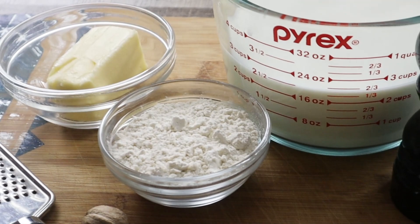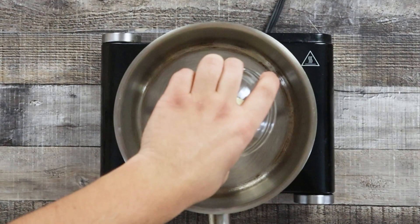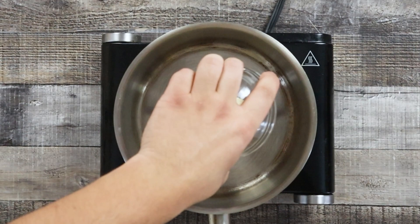Béchamel sauce is one of the mother sauces. From this sauce you can make any gratin, some soups, and it is very often used for lasagna, as a base for French Mornay sauce, and of course as a base for mac and cheese.